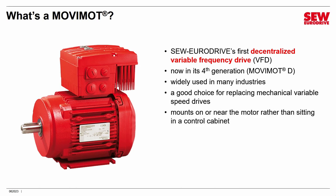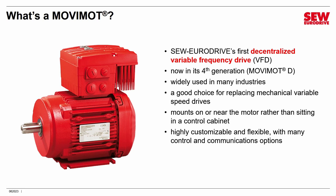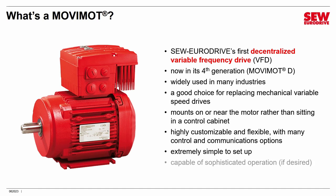As you can see in this picture, it can mount directly on the motor. It can also mount nearby on a special mounting plate bolted to the wall. It doesn't need a control cabinet — it's designed to sit out in the open and be exposed to the environment, which is something many decentralized products specialize in. It's a highly customizable and flexible product with many control and communications options, and it's also extremely simple to set up — you can set it up in just a few minutes, as I'll demonstrate in a later session. However, Movimod can also be very sophisticated and highly customized by adding options.